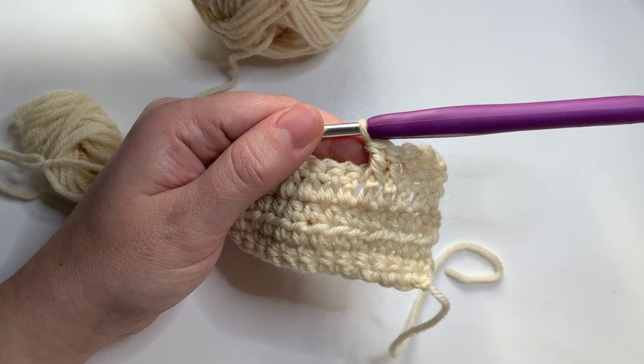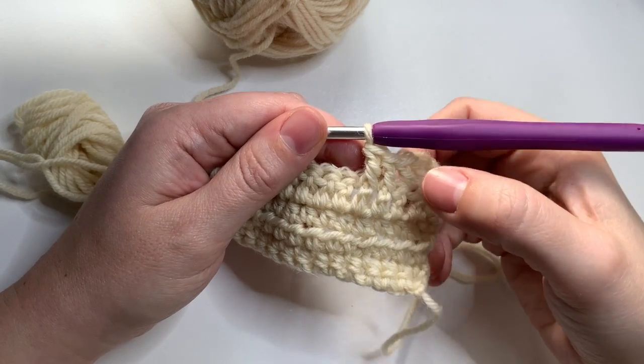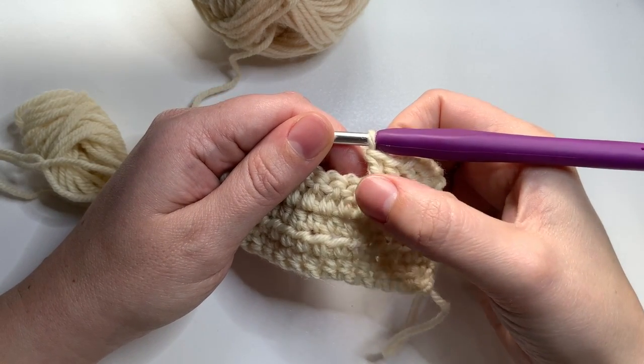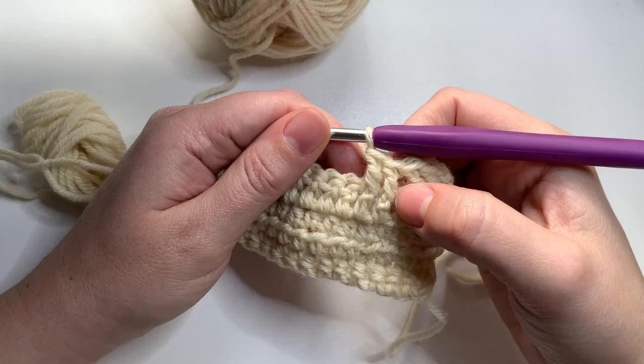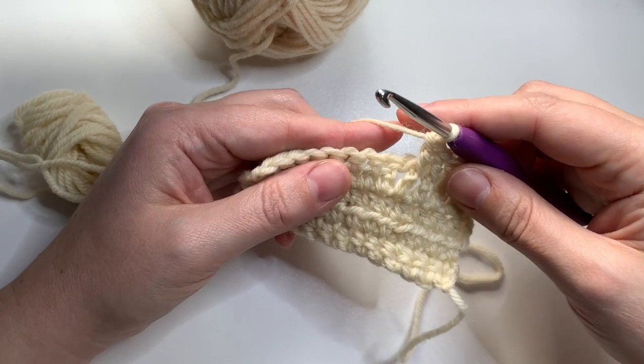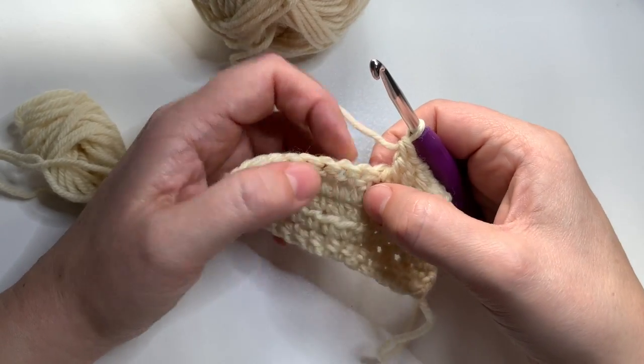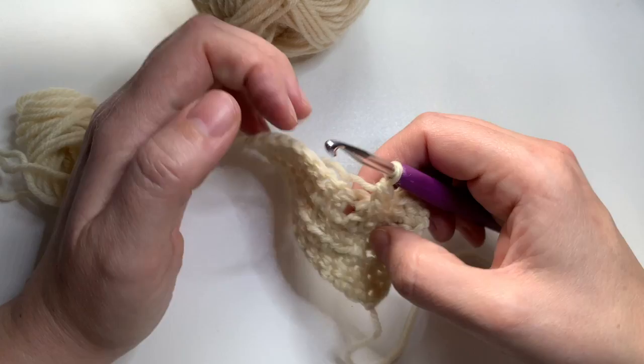Now I'll show you how to work a back post double crochet. I have two front post double crochets here that I showed in the last video. To do a back post double crochet, we want the posts to go behind this ridge.